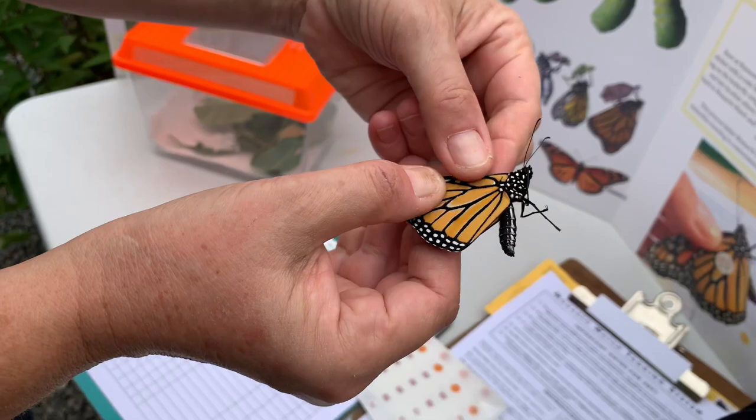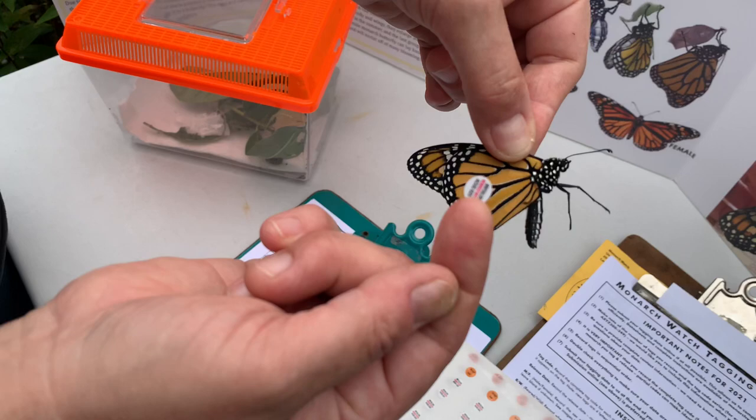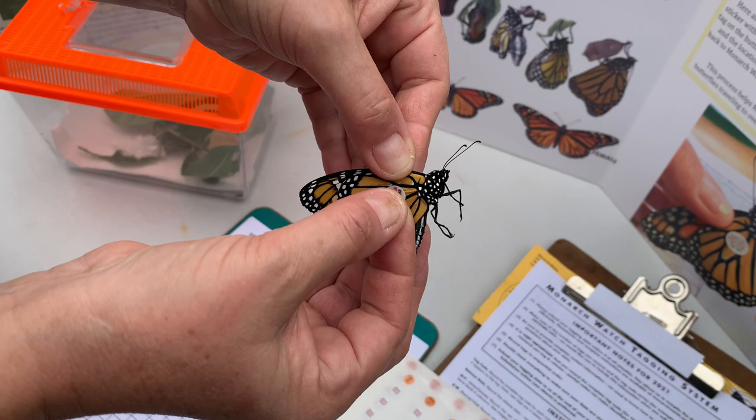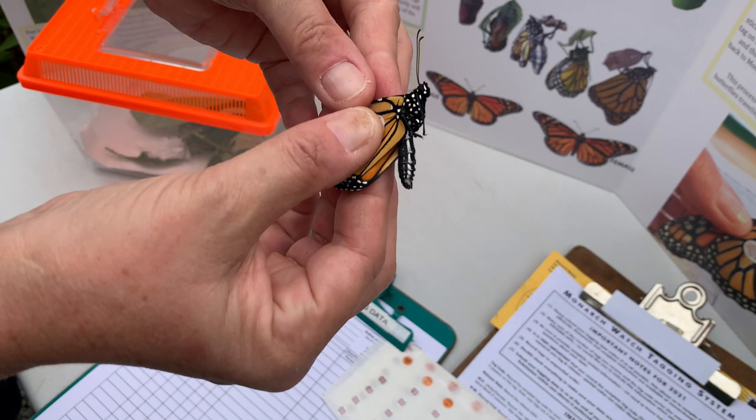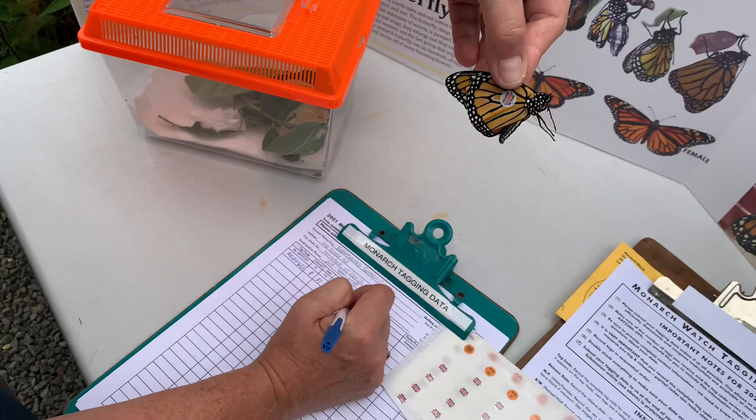I'm going to get my tag. It's okay if you put it on upside down or sideways — it just needs to be on this discal cell. You don't want to touch the back of the tag because then it won't stick properly. You place it right there and then give it a decent little squeeze to make sure it's stuck on the butterfly. Then we can just let him go. This is a boy, so I'm going to write that down.